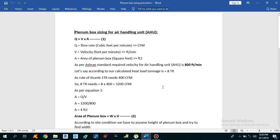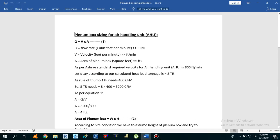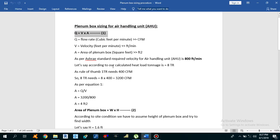Now let's start the calculation of the plenum box. We will use the simple equation Q = V × A, where Q is the flow rate in CFM, V is the velocity in feet per minute, and A is the area of the plenum box in square feet. As per ASHRAE standard, the velocity required for air handling unit plenum box sizing is 800 FPM. We are going to use this velocity to size our plenum box.